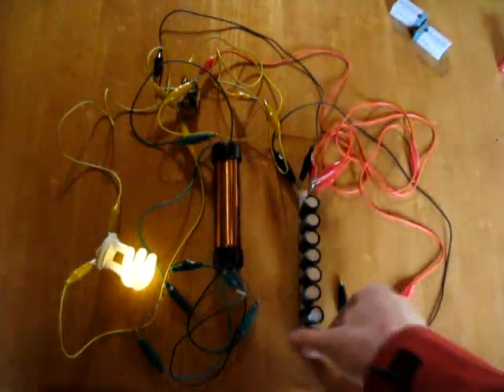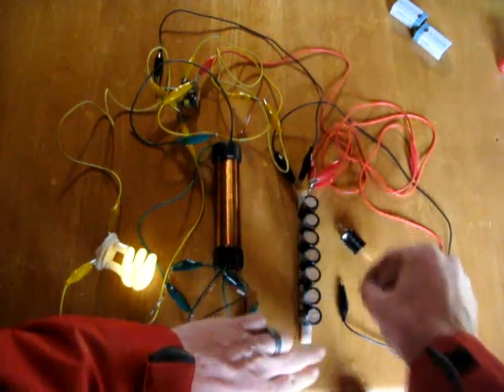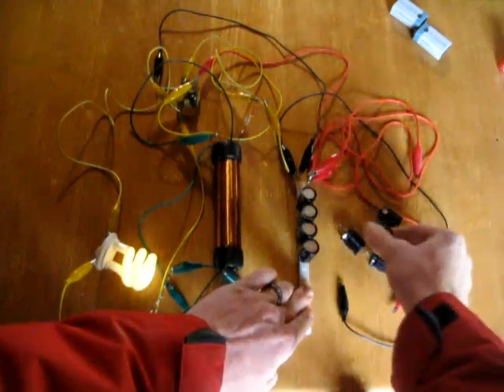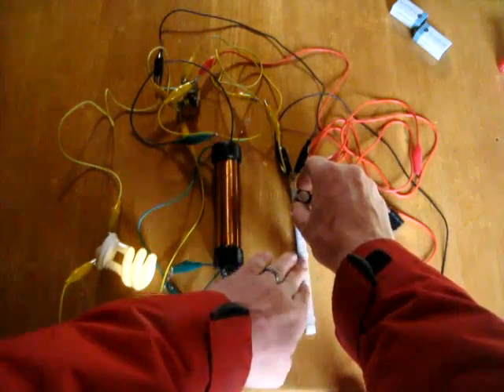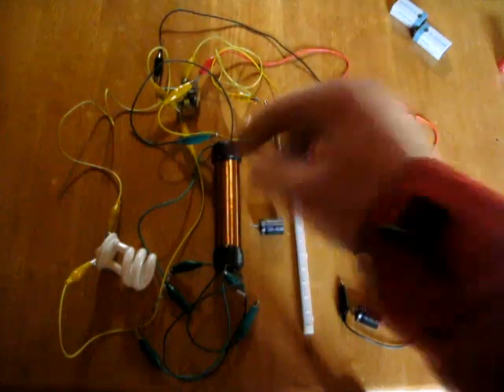Just so that you can see that the effect is truly running off the capacitors, I will remove them. You can see we're down to 3 and the light's still running. 2, 1 — now I'm going to remove it, and the light went out. So we really are ringing the system, and it's continuing.